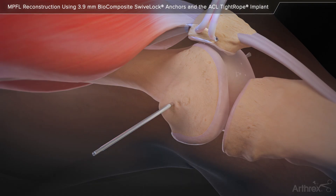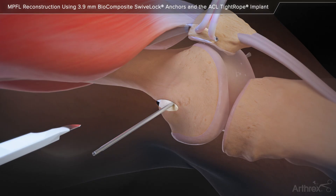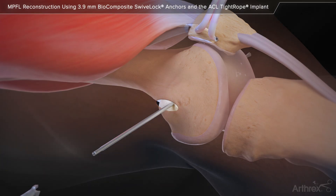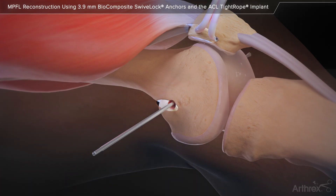Identify the space between the vastus medialis and the capsule and bluntly dissect towards the femoral insertion area with a scissor, leaving the capsule intact. A 1 cm longitudinal incision is made at the level of the 4.0 mm spade tip guide pin. The 6 mm low profile reamer is then used to create a socket extending to the far cortex.